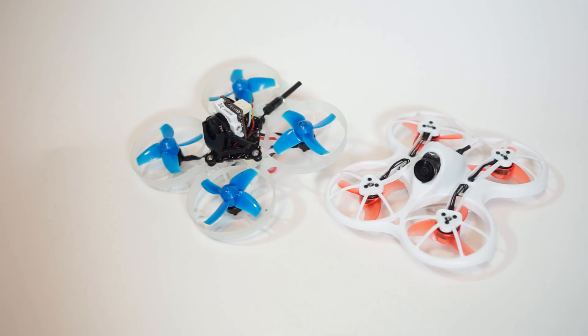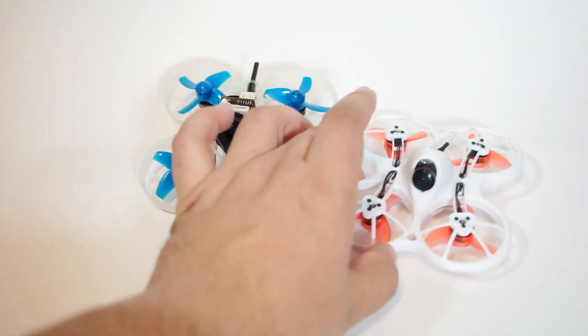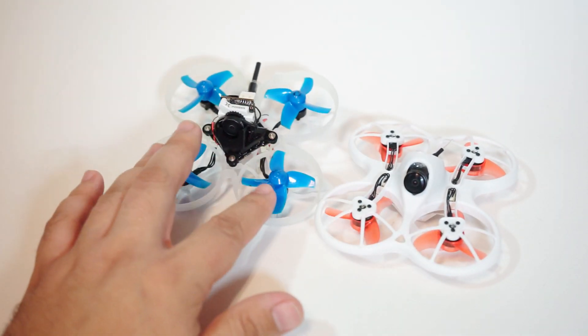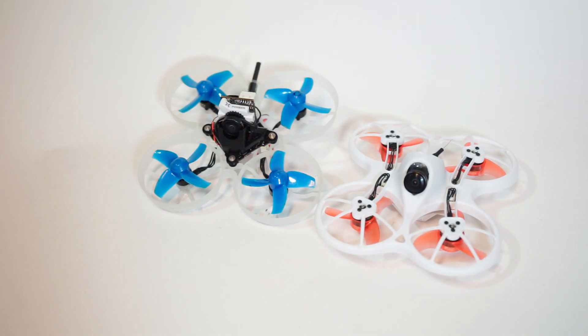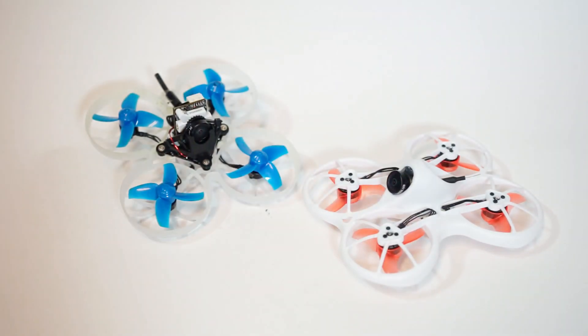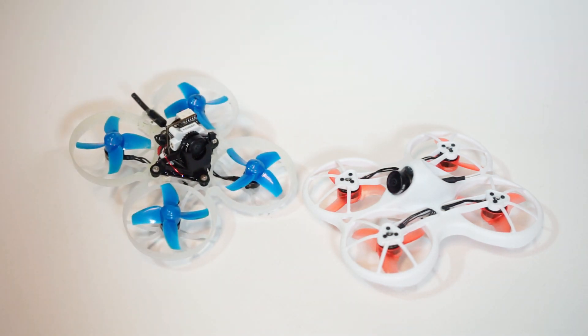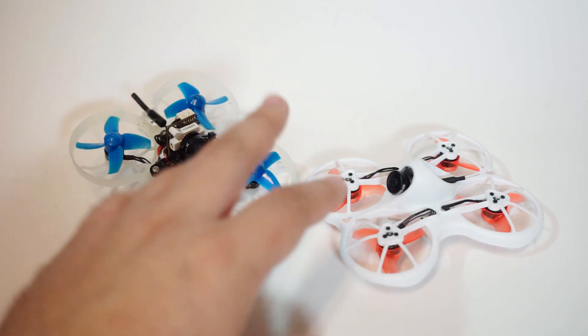If you're on the fence about which micro brushless to get, I'm still waiting for my Trash Can. I don't recommend dealing with all the headaches of the Mobula 7 unless you're only going to fly outdoors and you're well aware of the frame issues. To me the Trash Can represents too much additional value to ever consider the Mobula 7. The Trash Can has a better camera, better VTX, bigger motors, and a frame that's not going to get smashed.